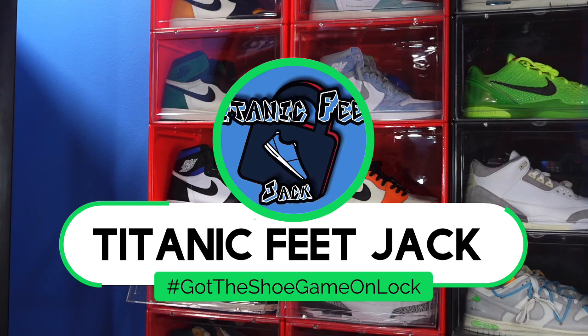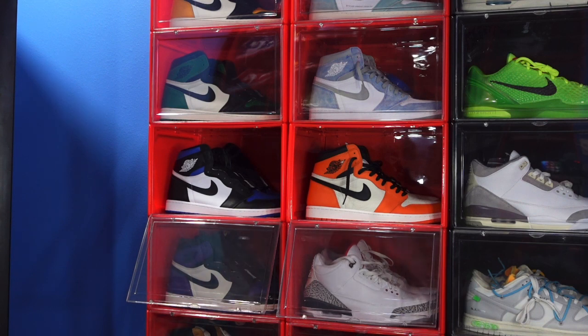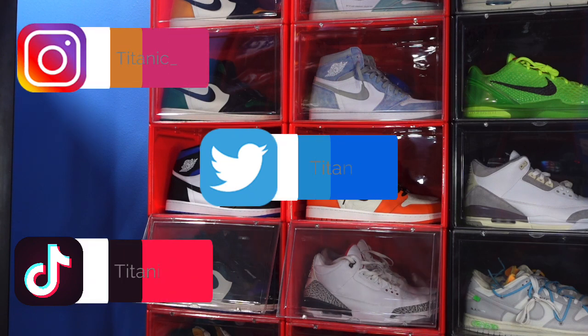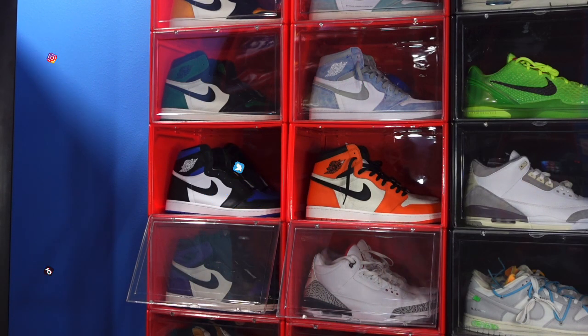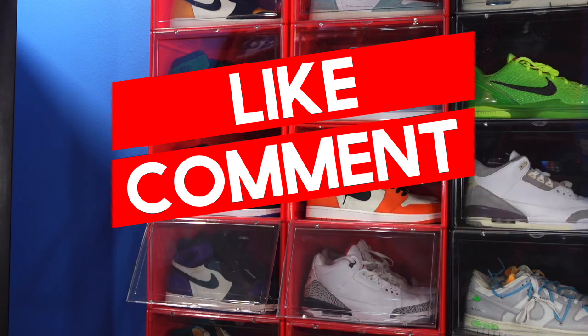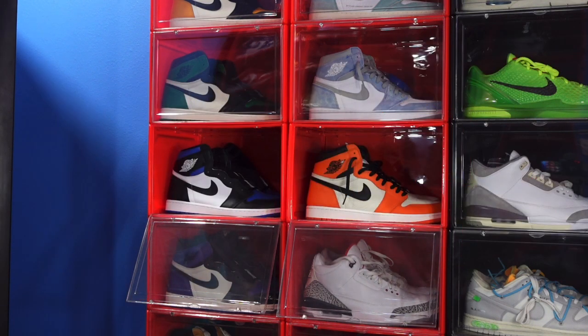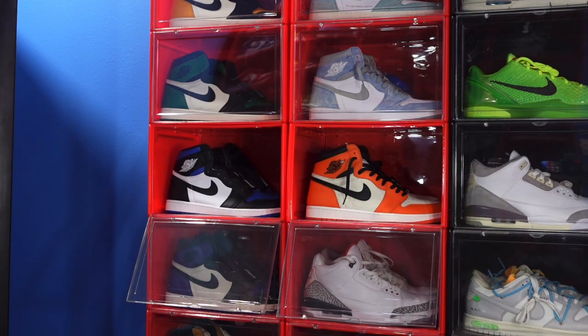What's going on everybody, it's Titanic Feet Jack and I'm back at you again with another video. I'd like to welcome you guys back to the channel. If this is your first time on this channel and you want to continue to follow me along this journey as I build my sneaker collection, here's a list of my socials right there on the screen. If you would hit the thumbs up on this video and leave a comment, let me know your thoughts on this sneaker.